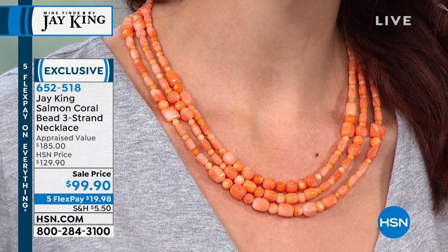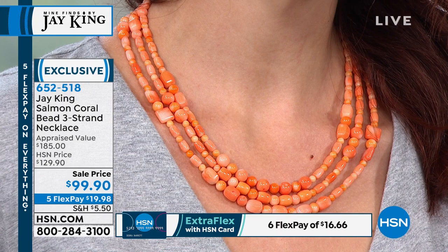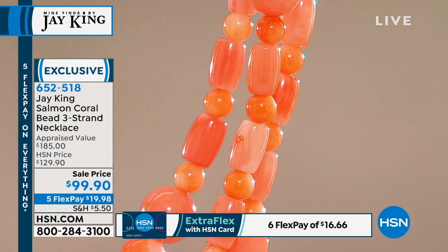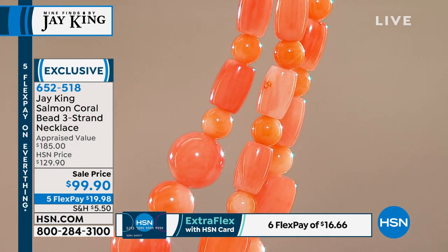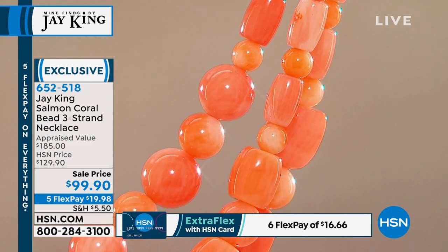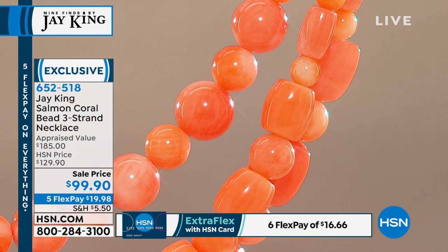Coral is one of those things where down the road, within a very short period of time, it'll be where you just don't see coral at all on my show. Is it still going to be out there? Yeah, somebody is going to have 10 strands, 20 strands — I'm talking wholesalers, the middlemen from the manufacturers, from the people that are actually harvesting it.